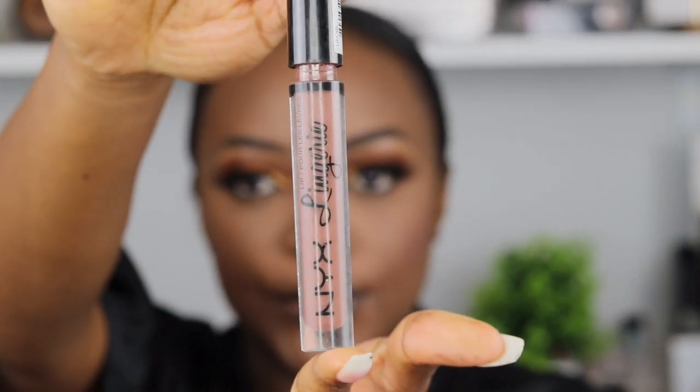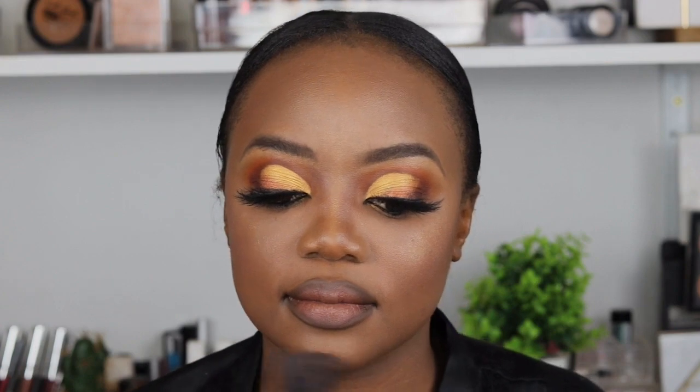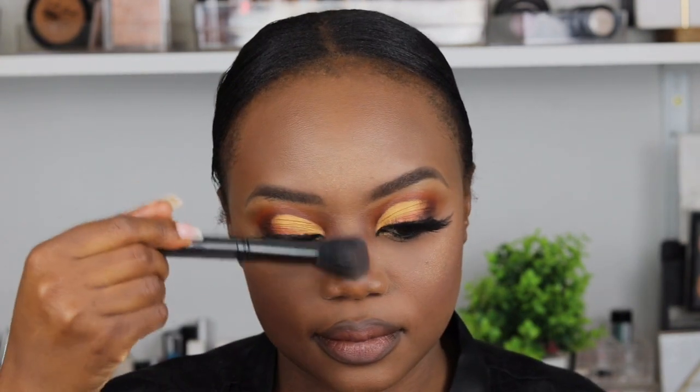It lines very well and it's moisturizing — it doesn't dry up my lips. For the lipstick I decided to go with NYX — I think it's Lip Lingerie 05. The two are amazing together. This is the Lip Lingerie liquid lipstick — I love it, it's very moisturizing and it lasts long, up to 12 hours. I was really feeling myself! This is the highlighter — it's a very affordable highlighter from Clicks and Dis-Chem, you can find it almost everywhere there's drugstore makeup. Don't forget to subscribe to my channel!